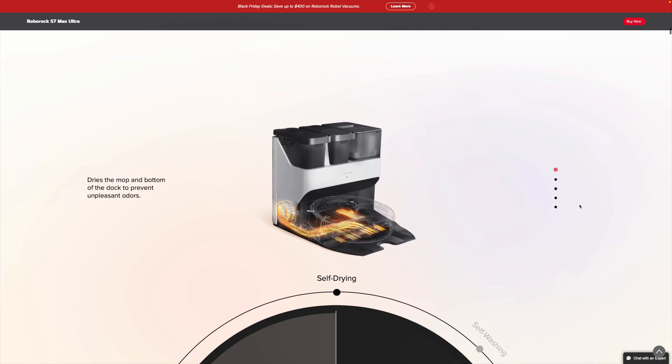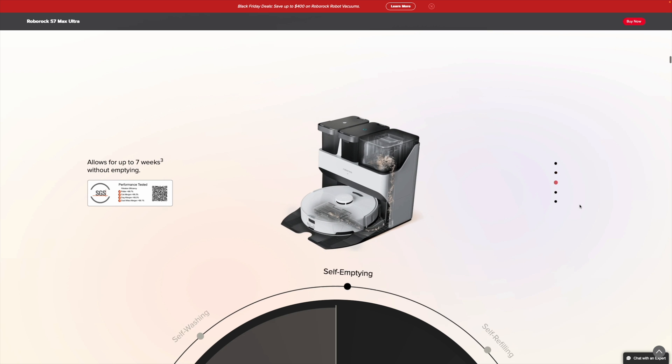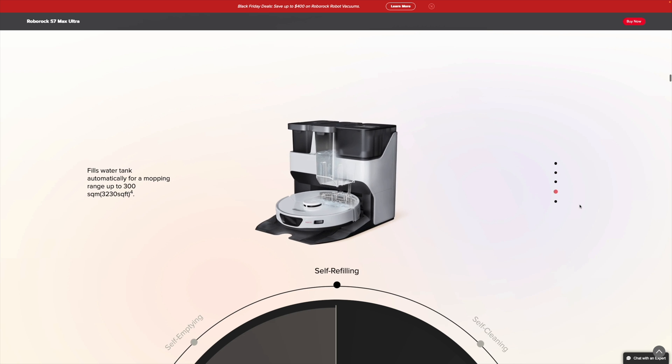What more can you ask for for an autonomous, self-cleaning, self-drying, self-emptying, refilling vacuum and mopping robot? But does it actually deliver? Does it actually work well? And yes, it does.